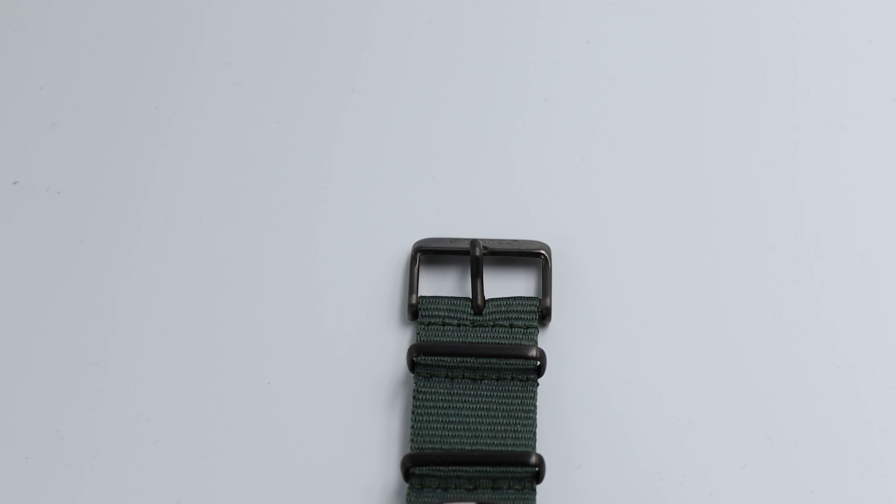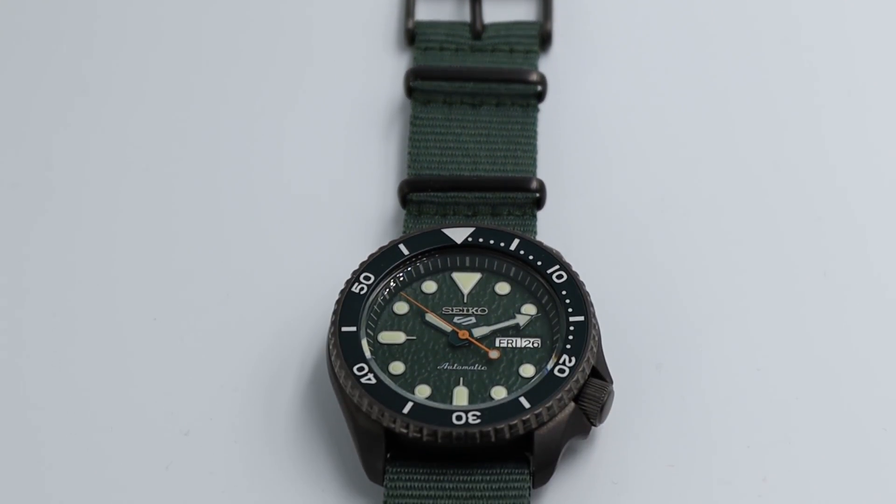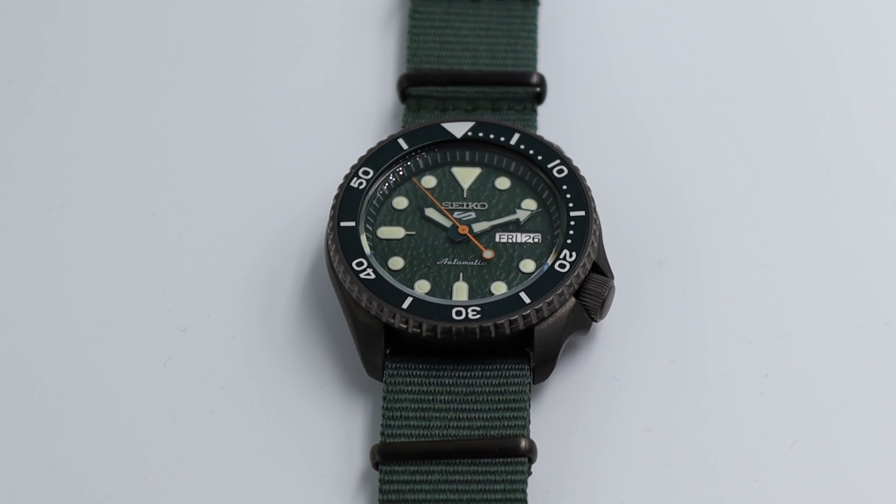All in all, Seikos — as you probably already know — are reliable, great, inexpensive watches that just work well, and that's why people love them. For a few hundred bucks you can get into a watch that just works well and looks fantastic. Thanks for watching today and for tuning in to Professional Watches. I encourage you to check out some of our other videos and reviews, and I hope to be back again soon with another review.